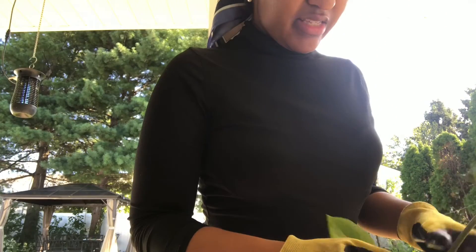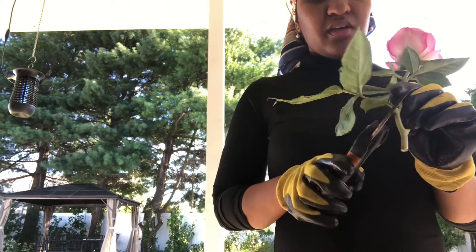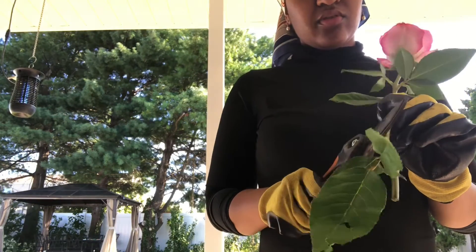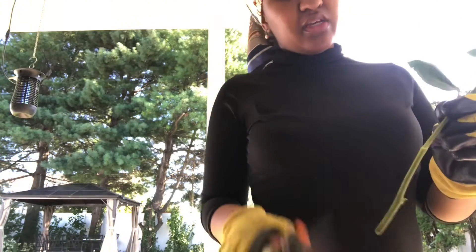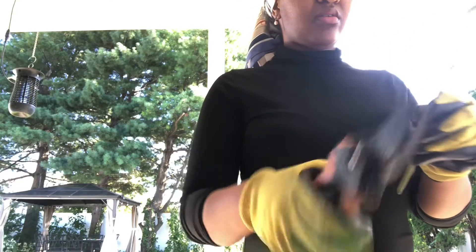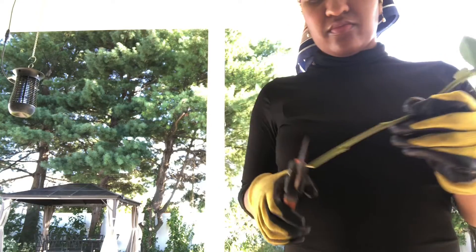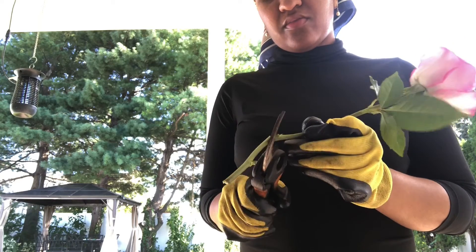Okay guys, I am making a centerpiece for my dining room table. I'm gonna cut this because you don't want the leaves to get underwater because that will create bacteria. I would say right about here is a good place to cut.